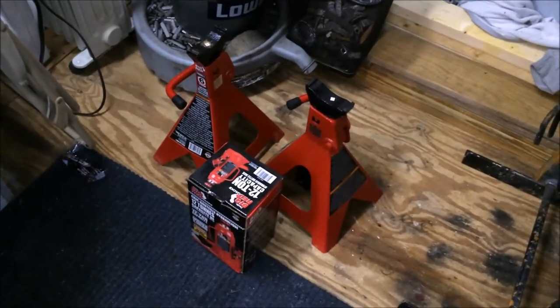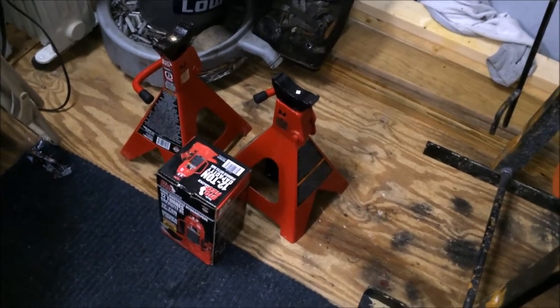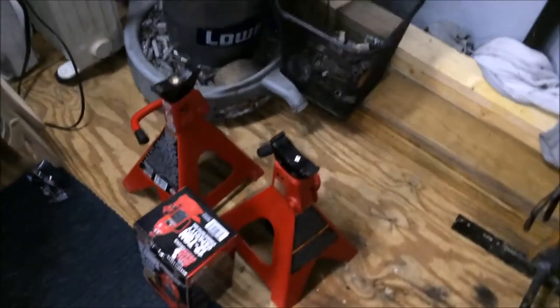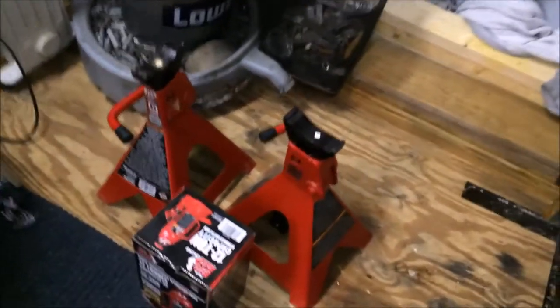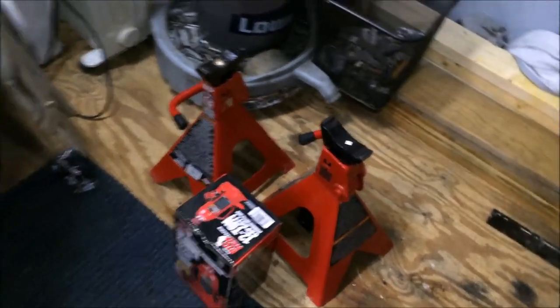The first thing you need is a good jack. I've got a 5-ton floor jack as a backup, but I've got a 12-ton bottle jack and two 6-ton jack stands. I got them from Tractor Supply — they're about $38 a piece.